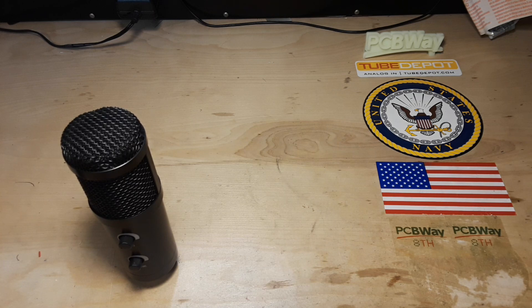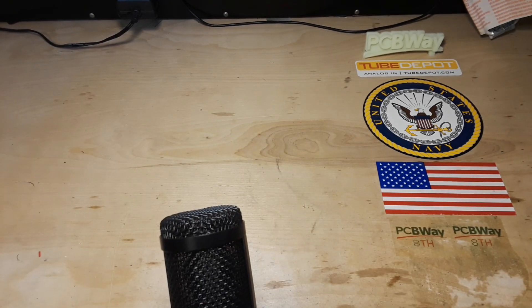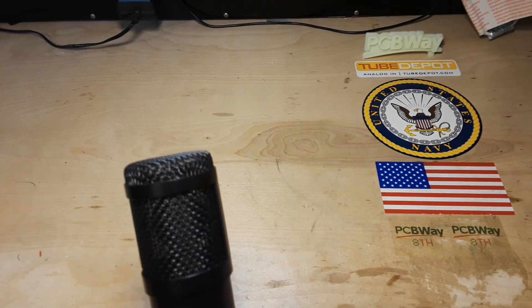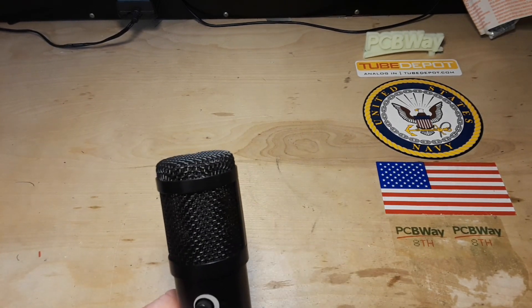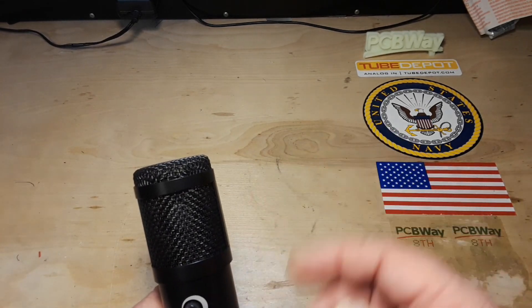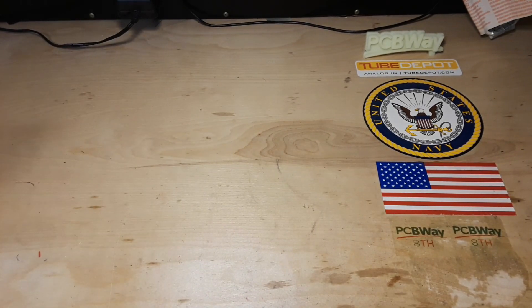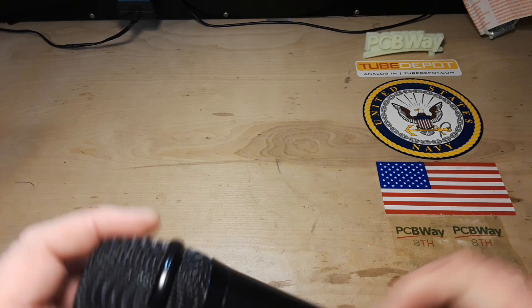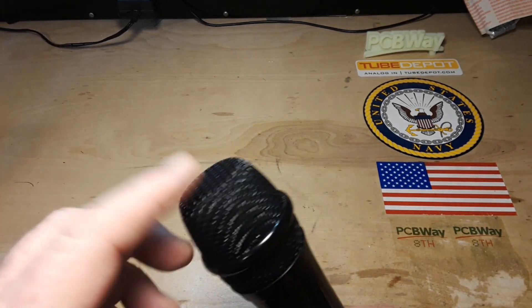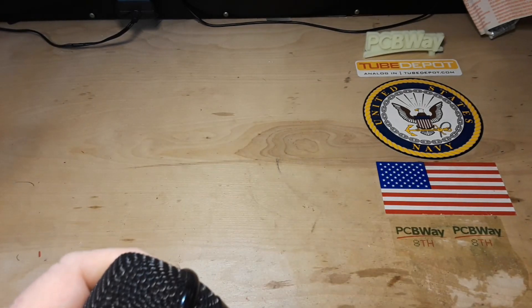The condenser microphone has that little metal plate up there. The plate vibrates against the back plate, and that vibration creates the voltage that is then amplified through your 48 volts phantom power. With the dynamic microphone, there is also a plate, and there's a coil in here, not unlike a speaker coil, that vibrates.